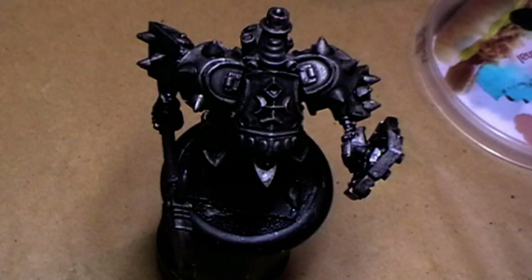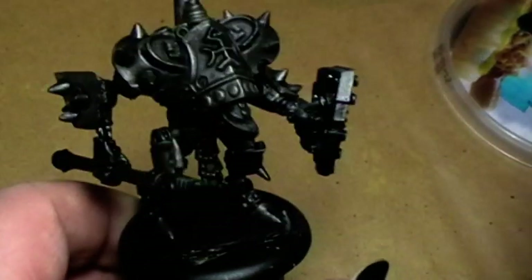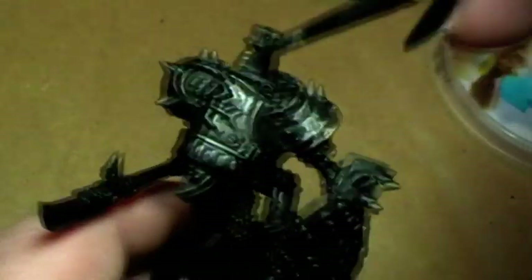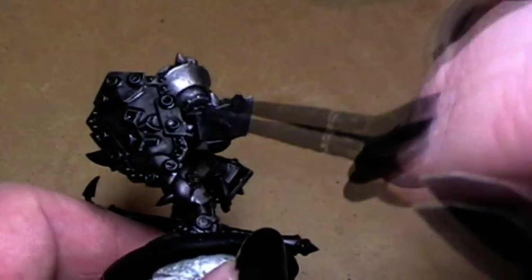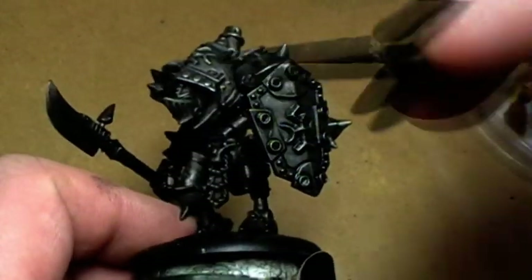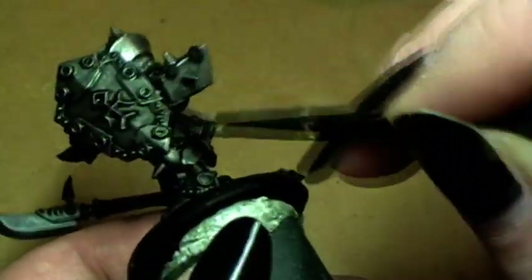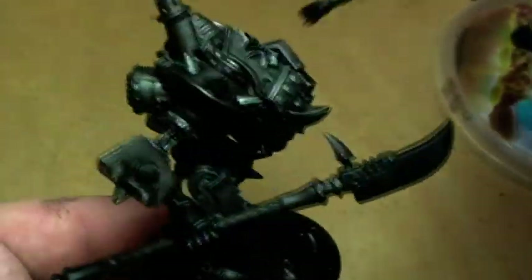What we will do now is drybrush him with bolt gun metal. Just take some old brush, wipe it off on a paper towel, and then go over the whole model, keeping in mind to leave a little bit of the dark behind in the recesses. If you had base-coated the model in black, you could have done this as the first step. But since this model was primed white, I had to go a different way around — in the end, it will look the same.